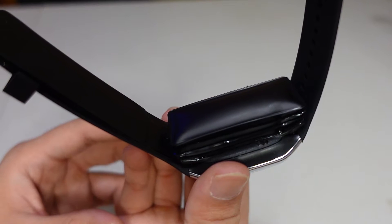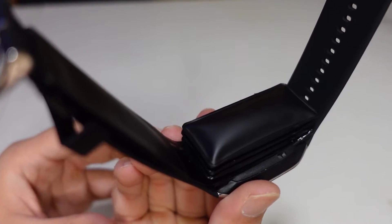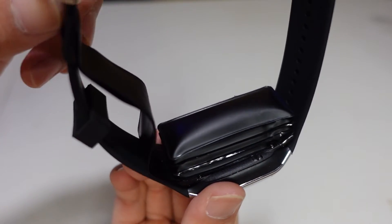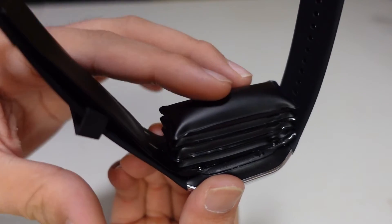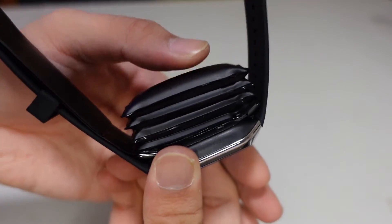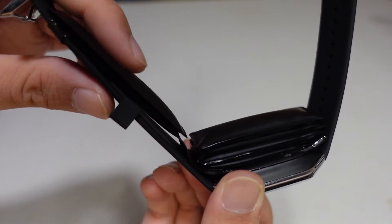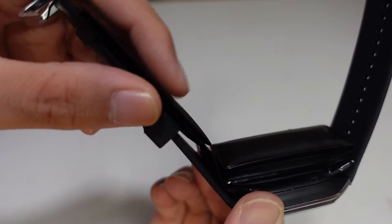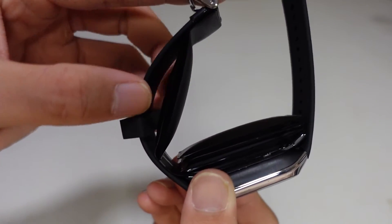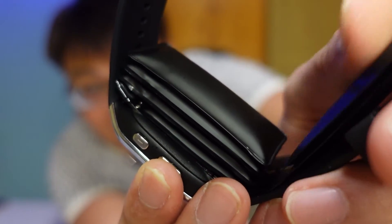Look at this — it's actually inflating! The tube inflates quite a lot, and there's inflation on both sides of the strap, though one side inflates more than the other. When worn on the wrist, it becomes super tight. You can see it balloons up — it's very tight. There's real pressure here, so this is not a gimmick — it genuinely measures your blood pressure.